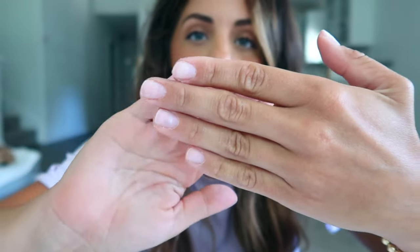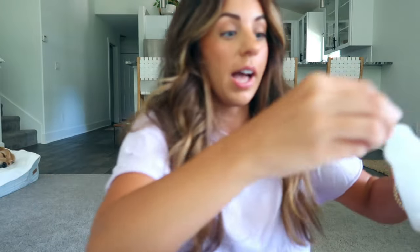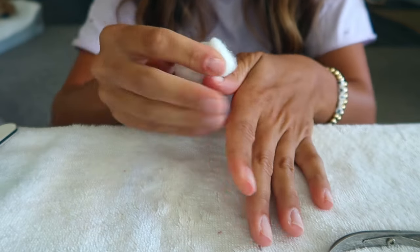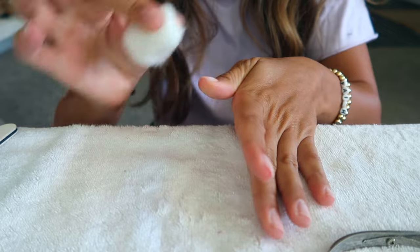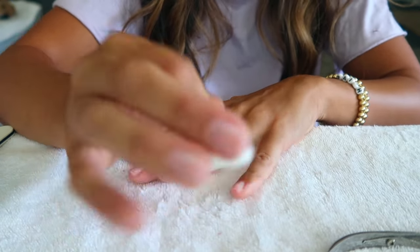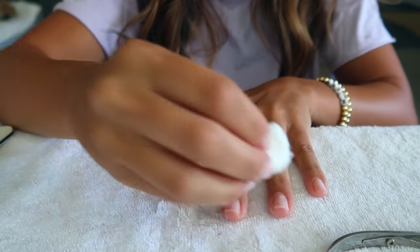The most time-consuming part is over. We have filed, pushed back those cuticles, and buffed. Your nails should look something like this — really dry, almost white now because they're so dry. The next step is to take pure acetone on a little cotton ball and go over the nails again. This dries out the nails even more and gets all the dust off. 100% acetone especially is going to dry out your nail bed even more, which is great for the adhesive to really latch on.